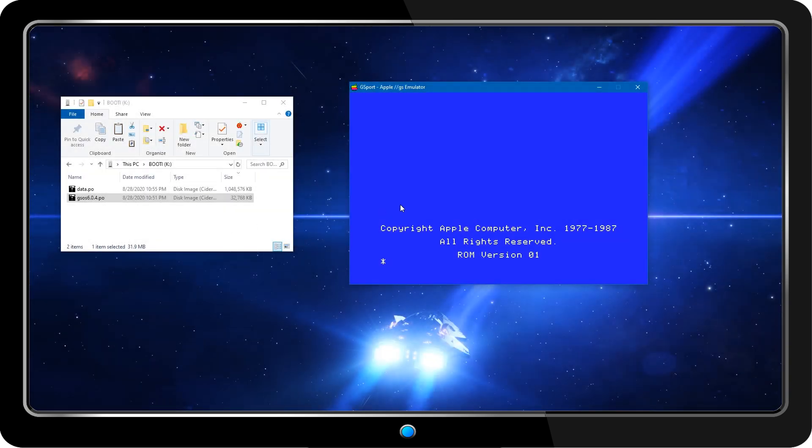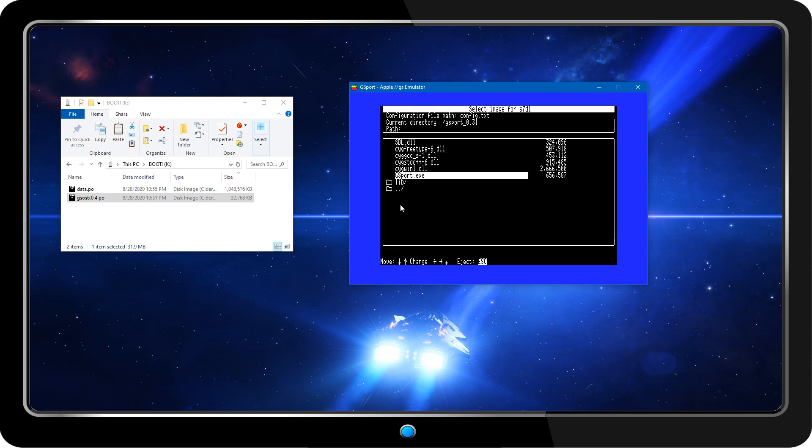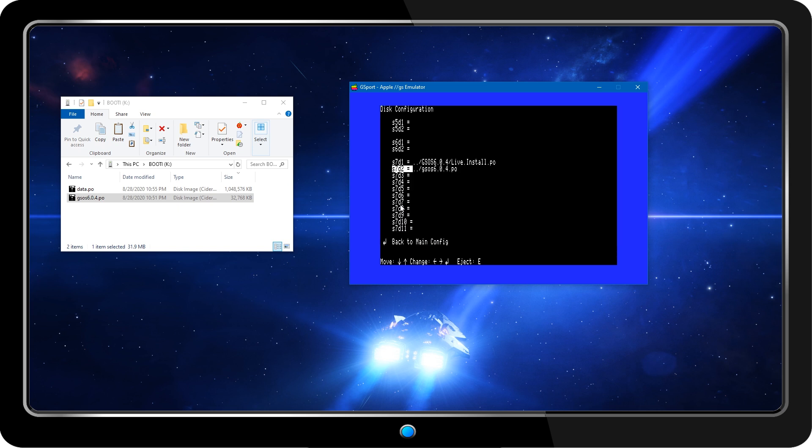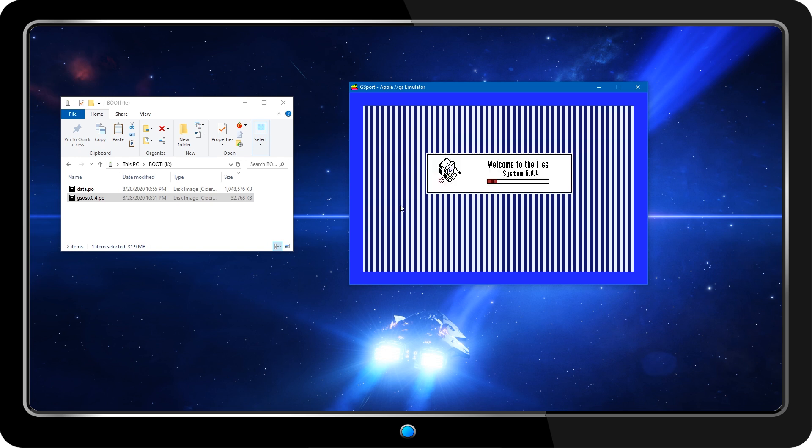While I could just download a hard drive image with GS/OS installed already, I wanted to customize the installation for my particular machine. For this, I'll use the gsport emulator and mount up my newly created system image as well as the GS/OS installation media. Once I've installed the operating system under emulation, I should be able to boot the disk image on real hardware.